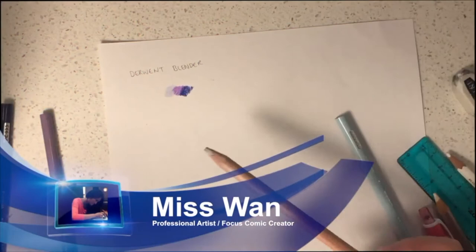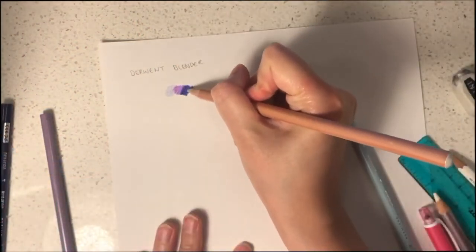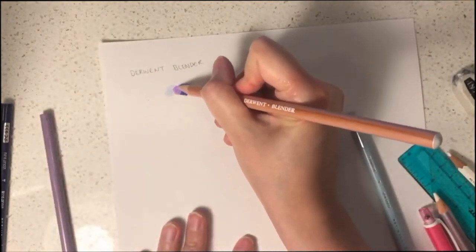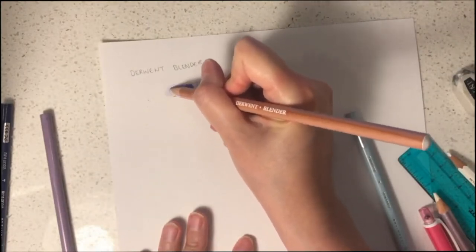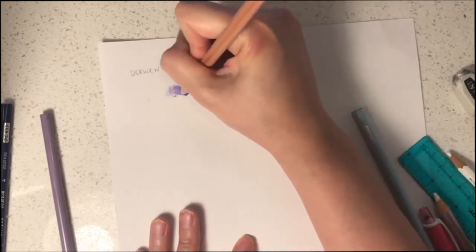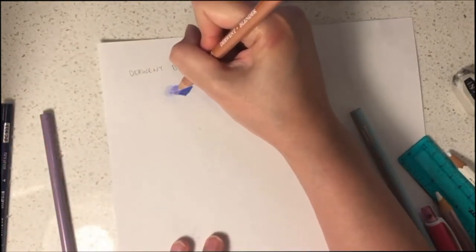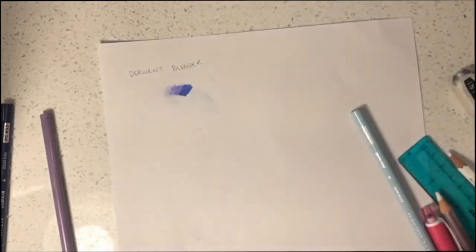I would like to introduce you to the use of colouring blenders when it comes to colouring your art. If you apply the blender to your colours, you will notice that the whites will start to vanish and the colours will become more smooth and solid. If you apply the blender on several colours, the colours will blend nicely, creating a gradation of colours and creating new tones in the process. Blenders can make your art appear more smooth and realistic.